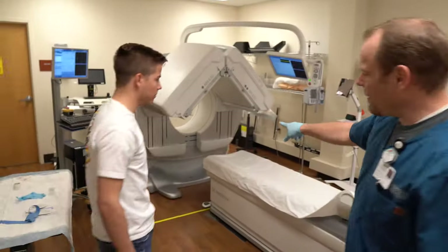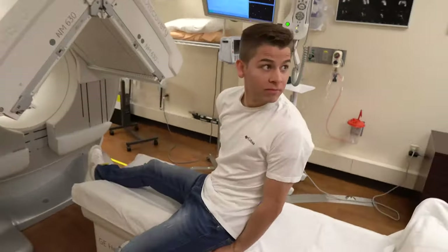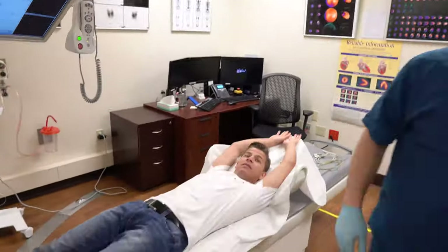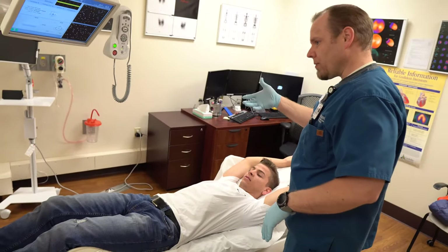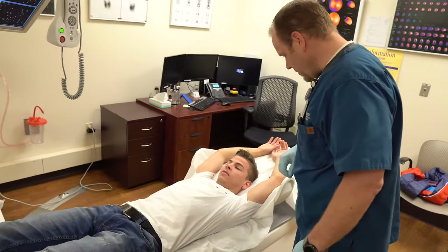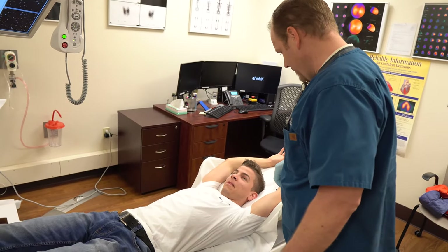All right, let's do it. We'll have you lay down, feet down there, head right here. We're going to get you in and under the camera — it's going to go around you, then it'll go back around and take our pictures. It doesn't hurt at all. Your job is just to lay there and breathe normal.